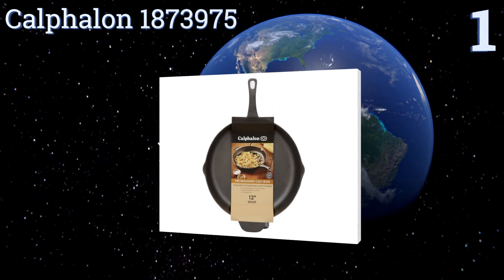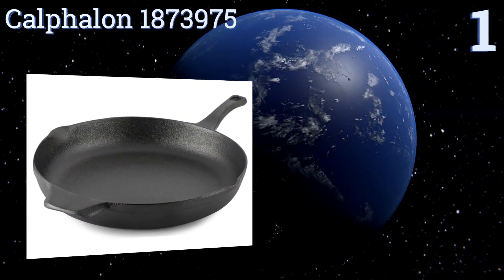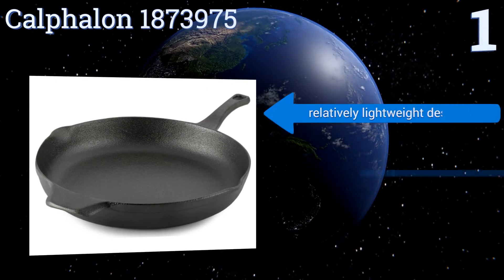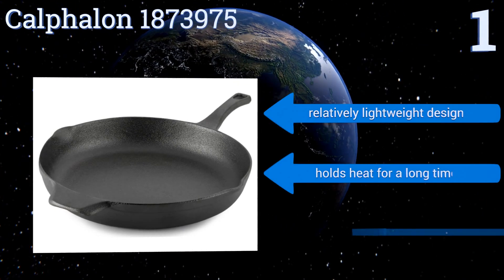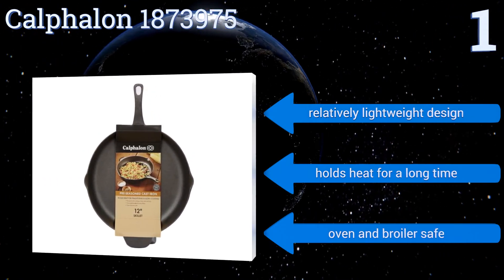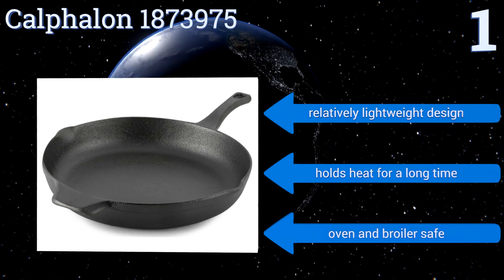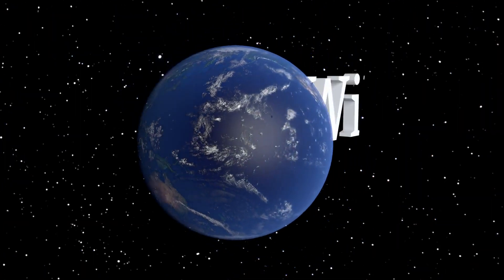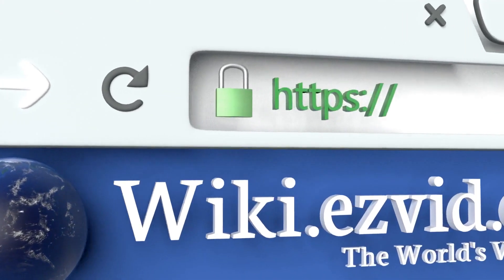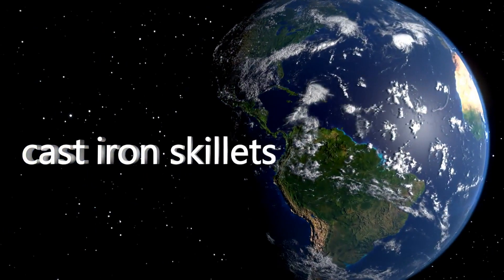Taking the top spot on our list, the Carful ON 1873975 comes with a 12 inch pre-seasoned cooking surface that promises easy release of all types of food. It's perfect for everything from cornbread to omelets to a sizzling steak, and it works well on most induction stove tops. It's a relatively lightweight design that holds heat for a long time, and it's oven and broiler safe too.